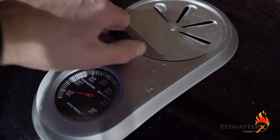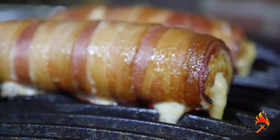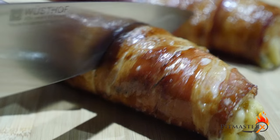Set it to smoke at 180 degrees Celsius or 350 degrees Fahrenheit. After 20 minutes, we're placing the chicken rolls over direct heat to crispen up the bacon. Damn, that looks good!